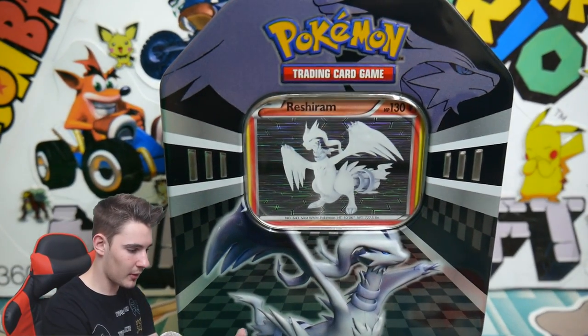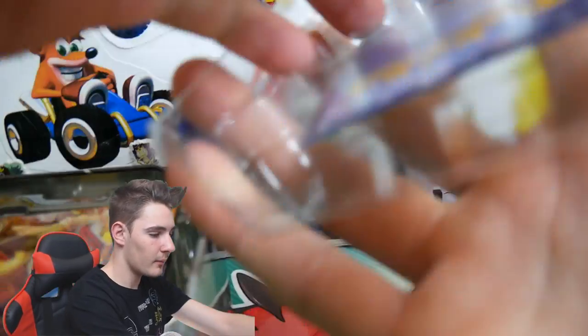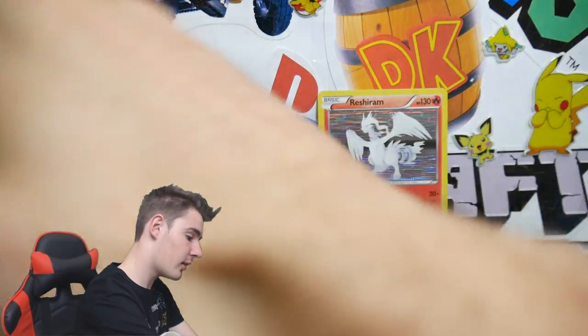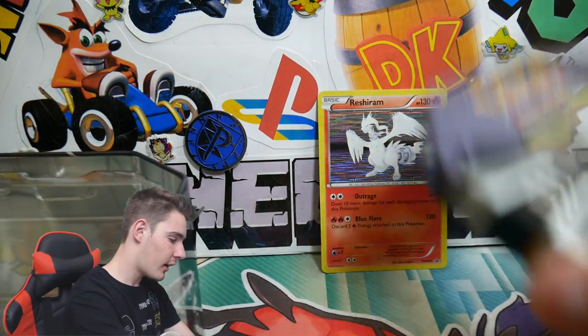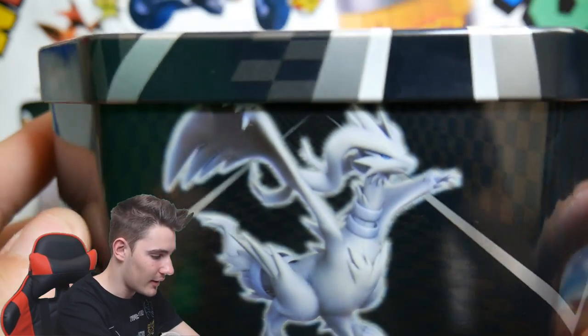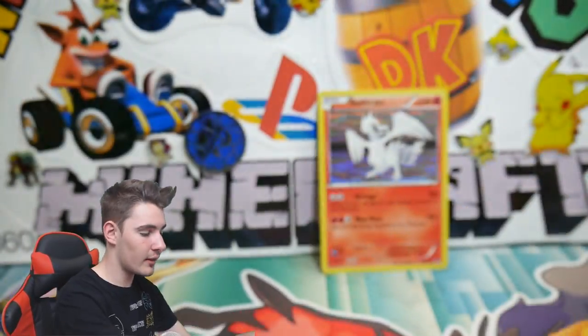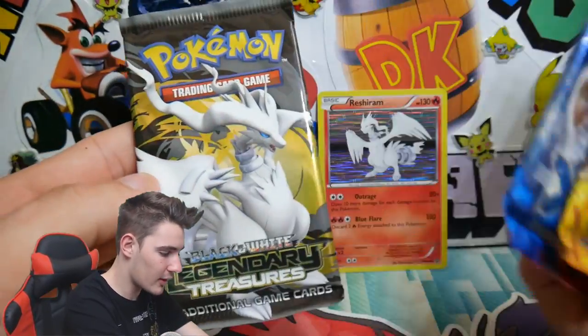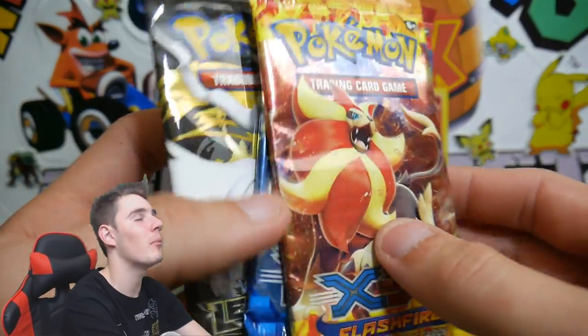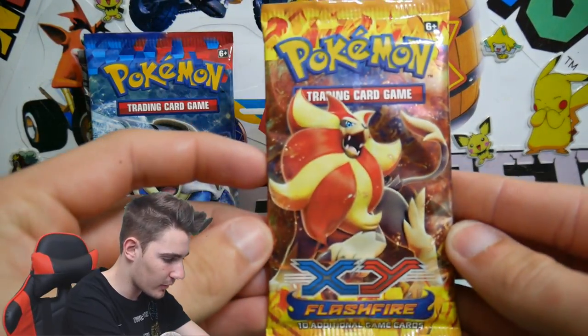Check that out — Reshiram tin. We'll get that back into card opening position. Tins are not really my specialty. If you haven't seen the last one, I'll leave a link in the video description — go check that one out, we got absolutely incredible pulls. Check out the outside of that, it looks crazy — I really like that tin. But yeah, we got the same packs as last time: Legendary Treasures, an XY base, and a Flash Fire. Let's go in opposite order, newest to oldest — we'll start off with a Flash Fire pack.